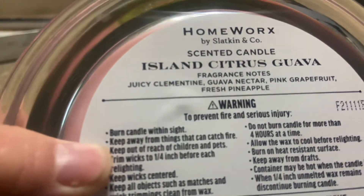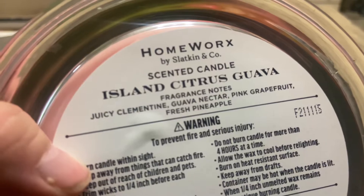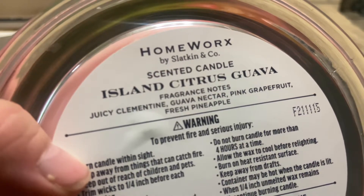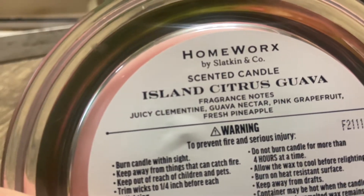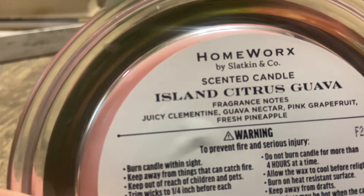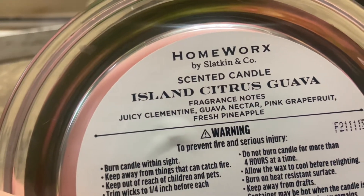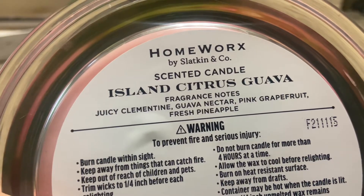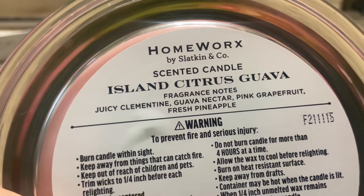The scents on this one are juicy clementine, guava nectar, pink grapefruit, and fresh pineapple. On cold, I definitely smell like a clementine, almost like an apricot thing. I do smell pineapple and a little bit of citrus.